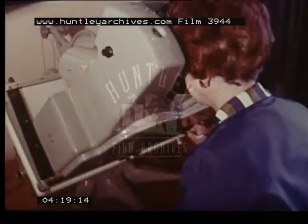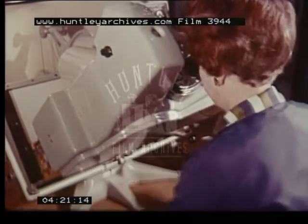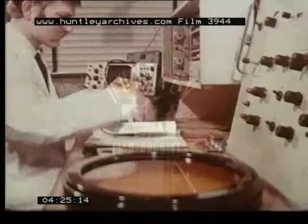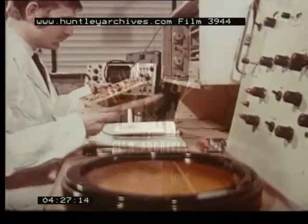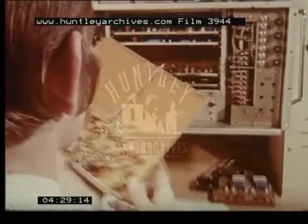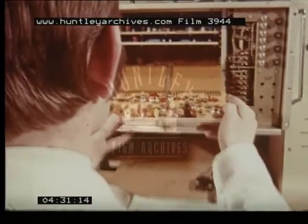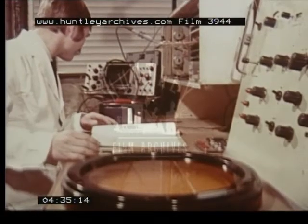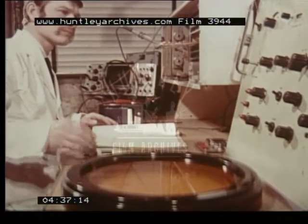Any discrepancy is immediately revealed by the machine. Finally, each circuit board is individually tested on this operational test rig, which is basically a full-scale radar set suitably adapted.